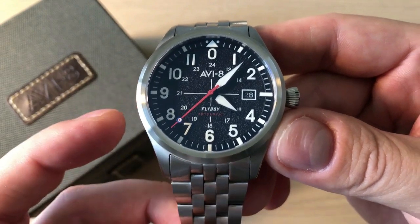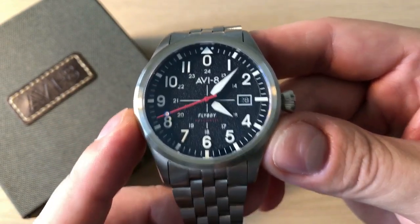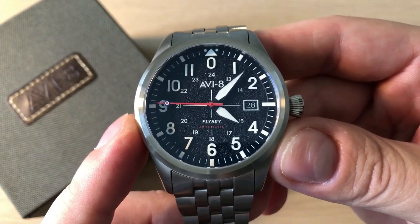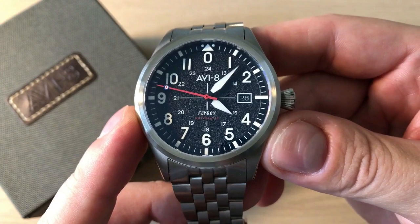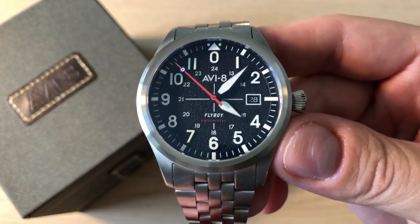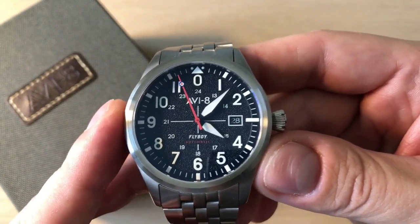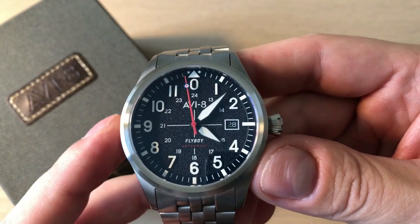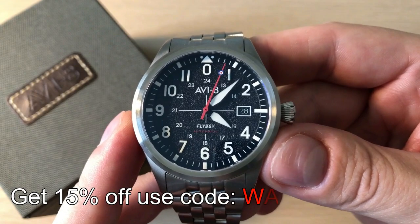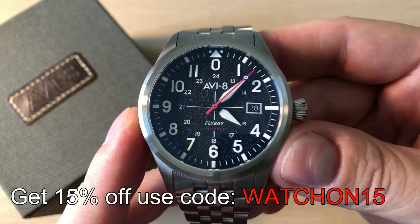I actually like the black one the most because it's kind of the most classic looking of the three versions, but if you enjoy some more color on your wrist you should definitely look into the other colors. These watches are on pre-order right now. They are priced at 225 pounds, which is just short of 280 US dollars, and for what you get I think you get a lot of watch for less than 300 US dollars.